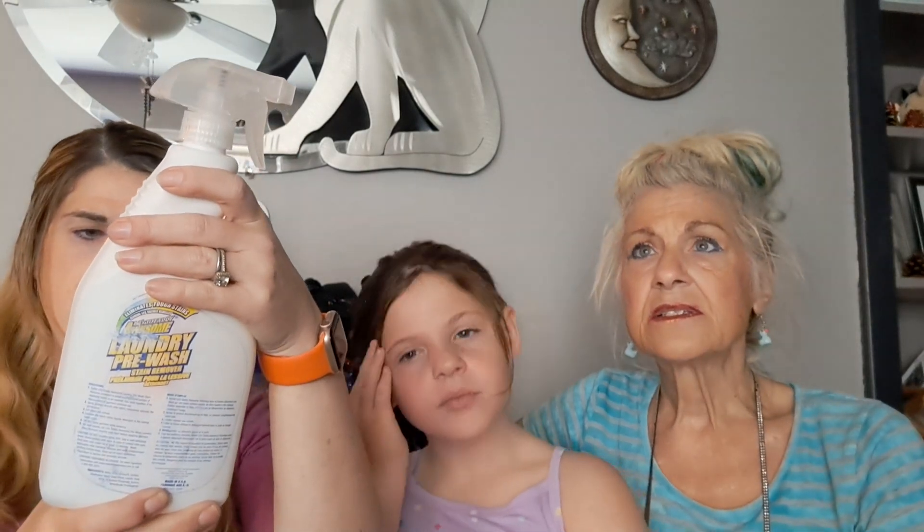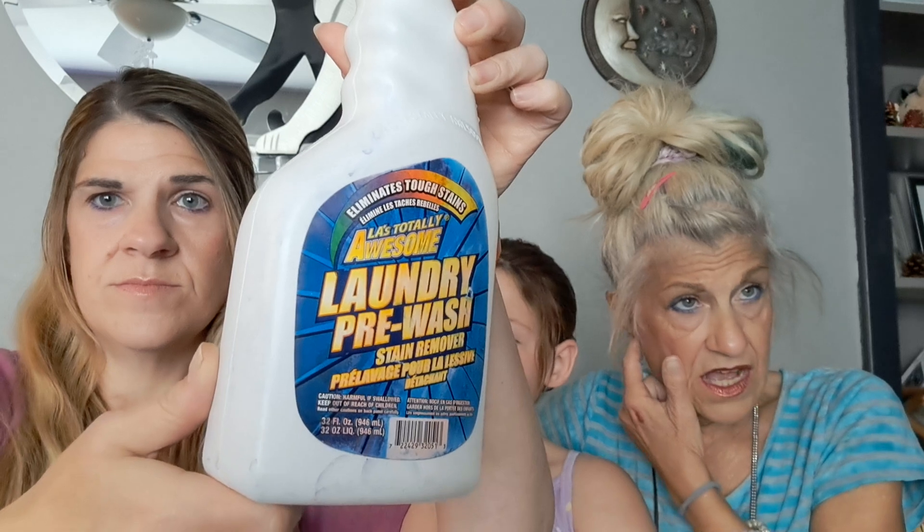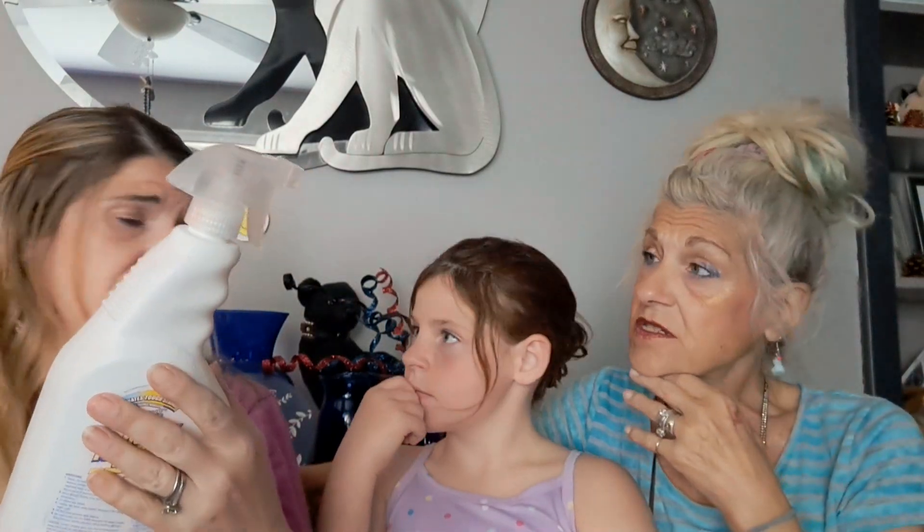LA's Totally Awesome laundry pre-wash eliminates tough stains. That was Lisa from Pookie's View — she gives a review on Friday. She said it was worthless, it did not work at all. I've sprayed this stuff before and it did nothing. Then she tried an Oxidol one they got in, and she had a blue stain on a comforter she could never get out. She sprayed it on and walked away — came back, there was no blue left on the comforter. So I want to find that Oxidol.